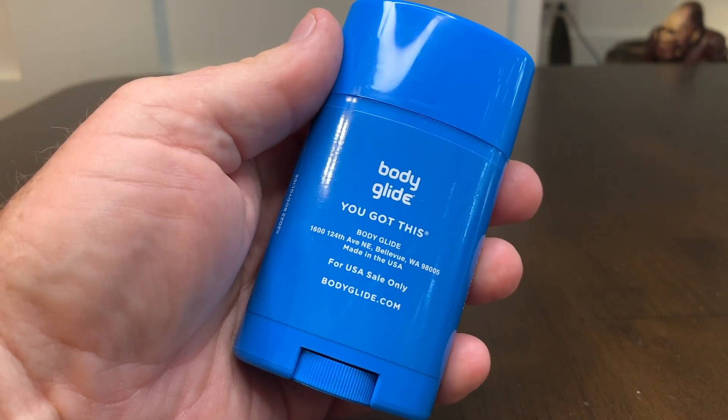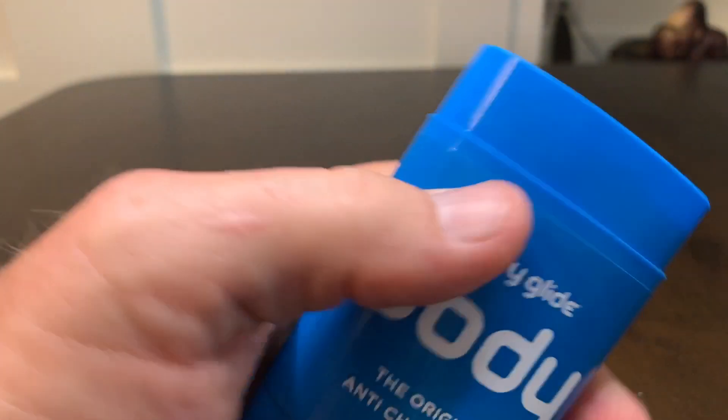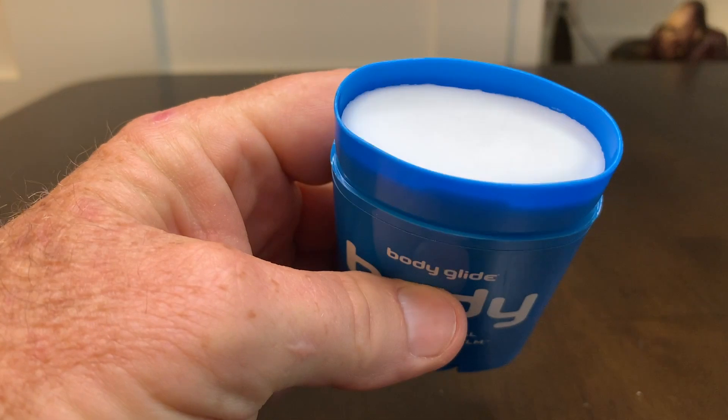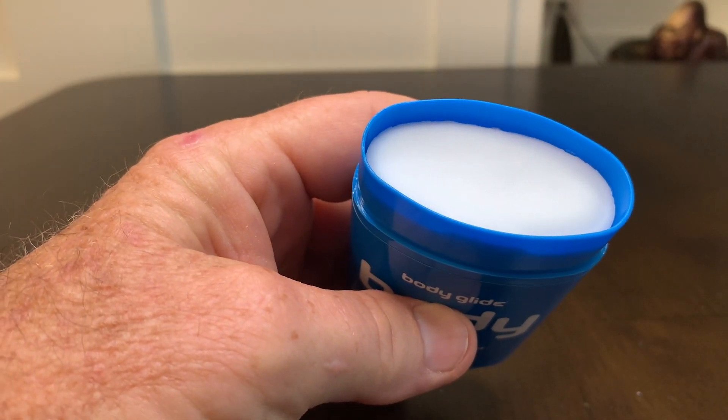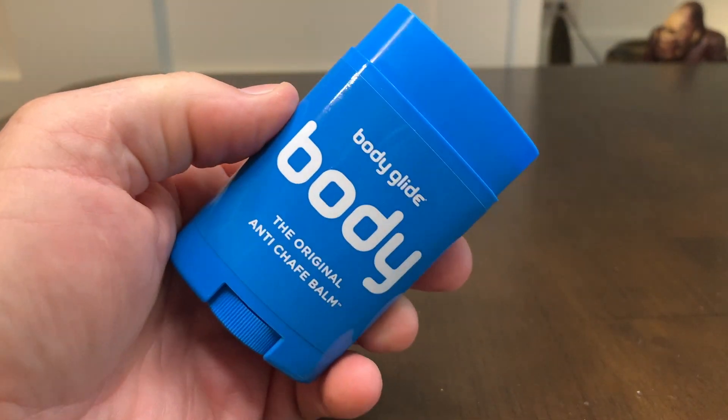On the back, it says it is made in Bellevue, Washington. I'm going to take the top off. First thing I'm going to do is sniff it. There is absolutely no fragrance at all to it, which is fine by me.